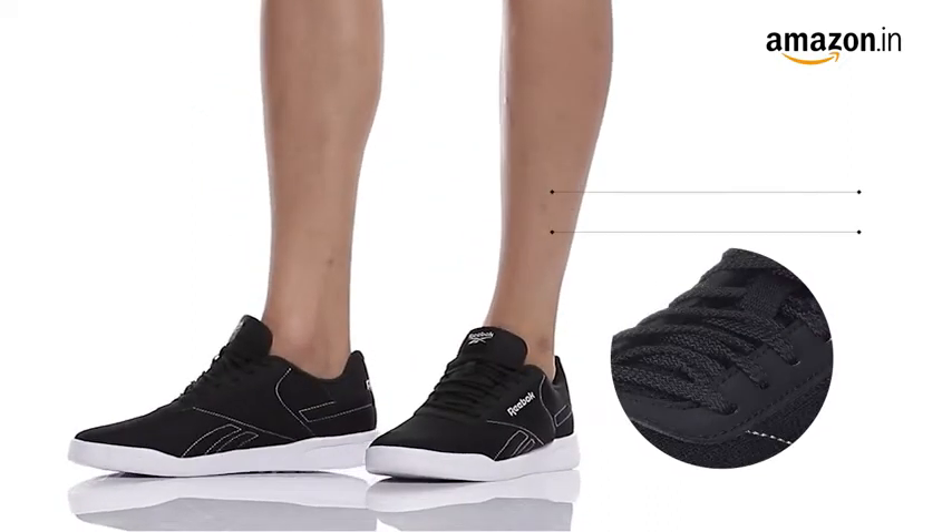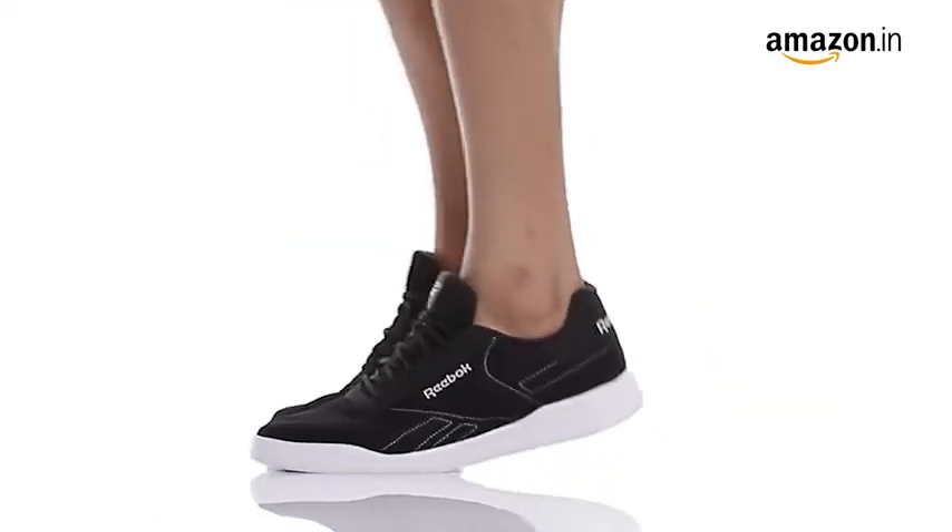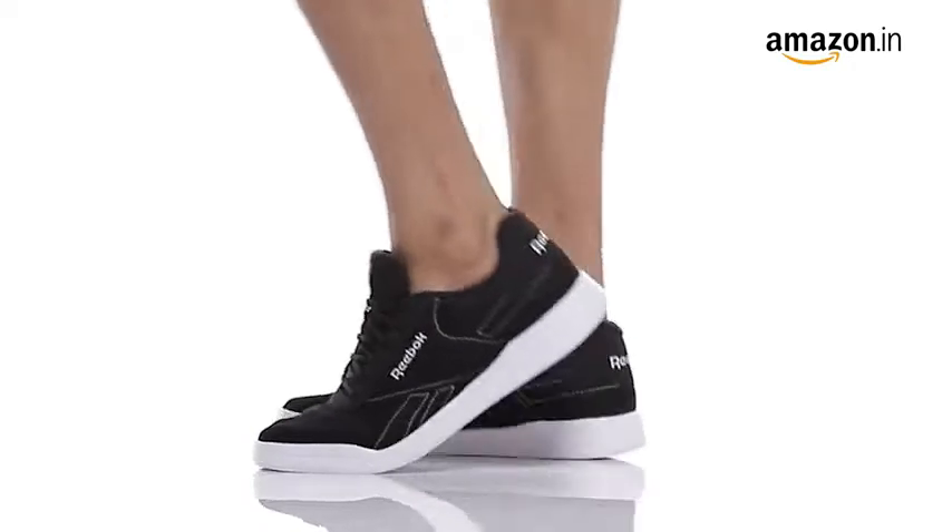The lace-up closure and the round toe style of the shoe is flexible, which makes it a perfect pick for all the sports lovers.